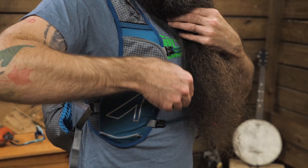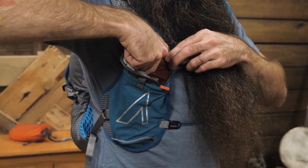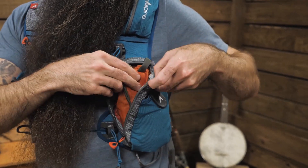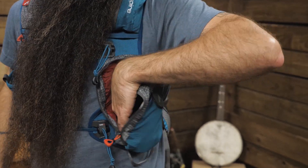There are also lined zippered pockets low on the harness, and they are large enough for all kinds of gear. I hate having to struggle to squeeze a phone into a harness pocket, especially if the phone has a protective case, and either of these two have ample room to avoid that issue.